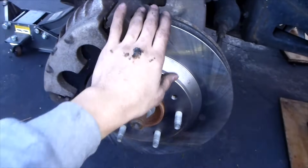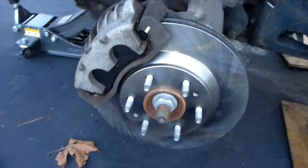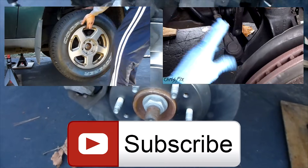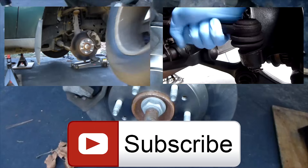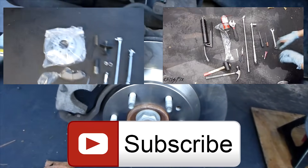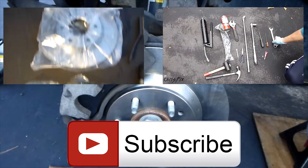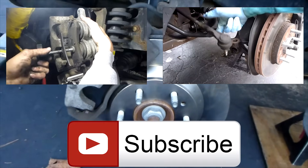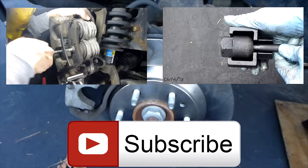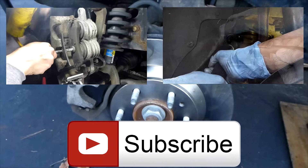Everything else looks good. Now we're going to do the brakes on the other side and I'll show you guys how to do that in another video — I'll leave that video up on the screen, you can click it, and it'll also be in the description. Give this video a thumbs up for a quick how-to on checking your suspension parts. It's good to know how your suspension is doing. You can subscribe if you want to see more how-to videos, and check out my Facebook and Twitter links in the description below for updates.